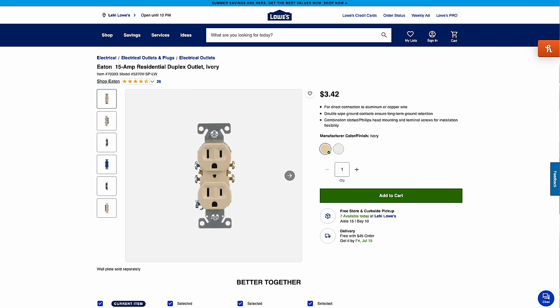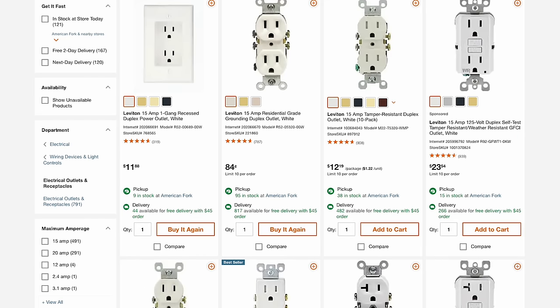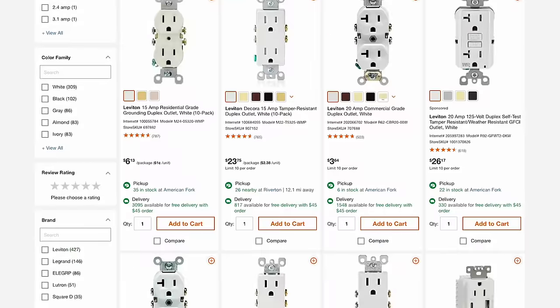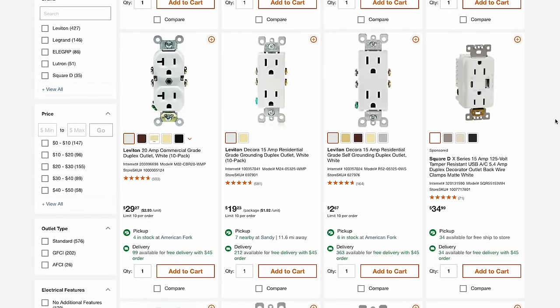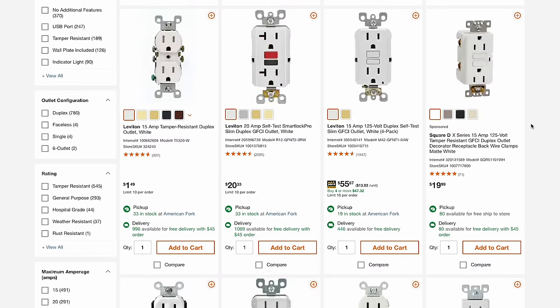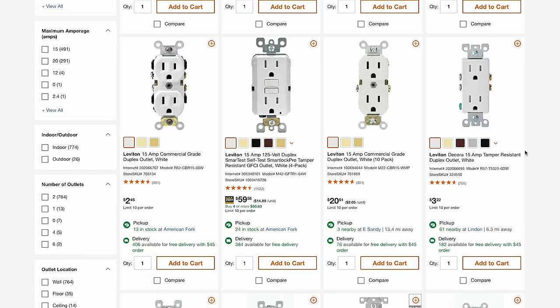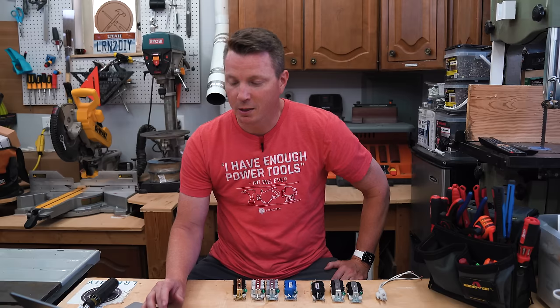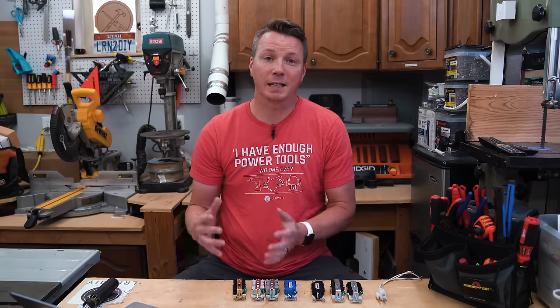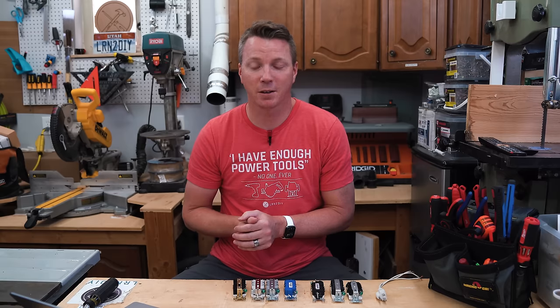If we hop over to Home Depot, you'll notice something different — almost every image of these is ground down. There's one ground up and that's with two USBs on it, and there's another ground up that's a GFCI right next to a ground-down GFCI. But mostly all ground down here. I'm not sure if that's something they did intentionally to sway you one way or show what they consider to be standard.